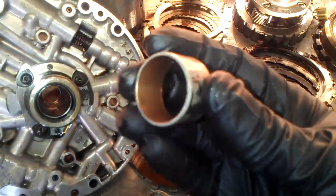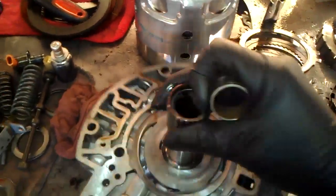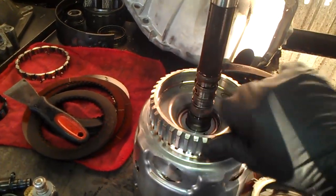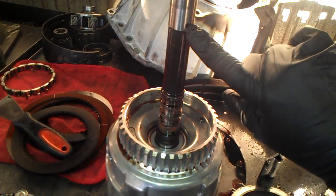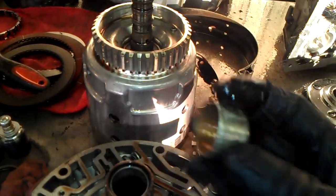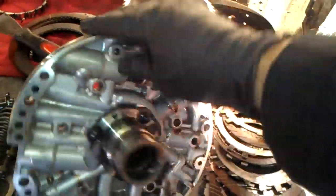This is a seal bushing — it actually seals and goes on the opposite end. The top sealing ring is here, and this bushing seals the torque converter clutch system. If I rotate this shaft, this is the feed hole for the torque converter clutch — it goes in through the shaft, up to the torque converter, and applies the torque clutch. So this is a seal bushing and this is a loop bushing.